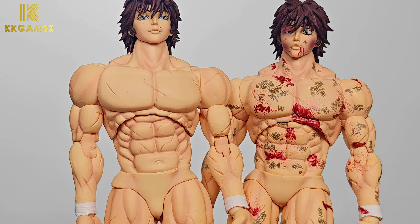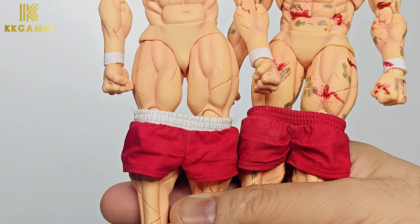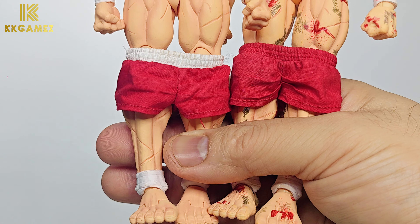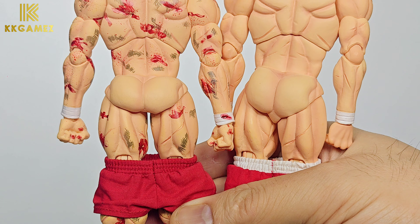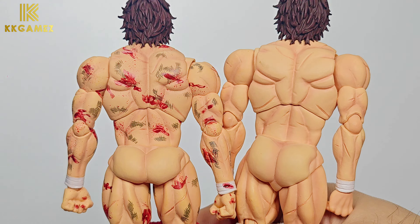Next, an undressed comparison. You will see that the trouser of Standard Baki Hanma is marked with a white strap on his belt. On the back side, there is no blood or dirty paint on his belt — Storm Collectibles is missing this detail.